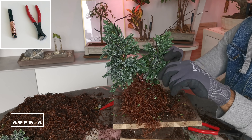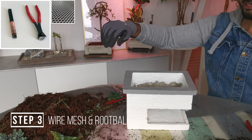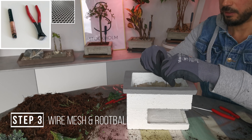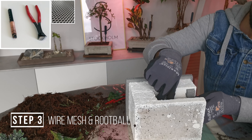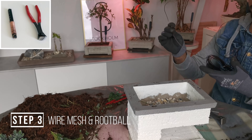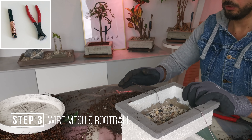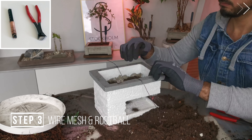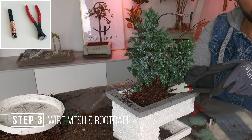Now we're going to wire the root ball into a pot. I made this pot as a fun little experiment and I'm running out of pots, so I'm going to plant it into this one. Begin by adding some mesh — there are different ways to do this, but the most important thing is that the mesh stays attached. Add some gravel. Wire to wire in the root ball. This potting soil is basically just a mixture of regular planting soil, some gravel, and also some coconut fiber.